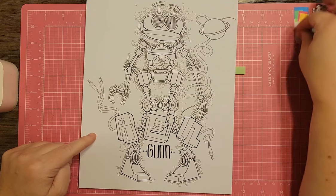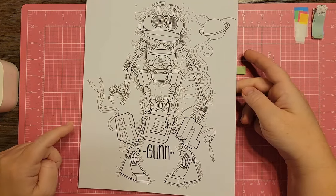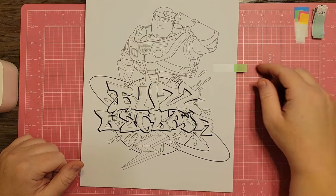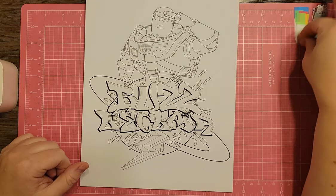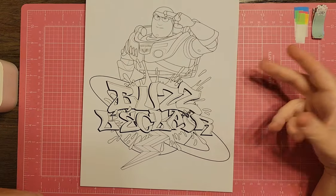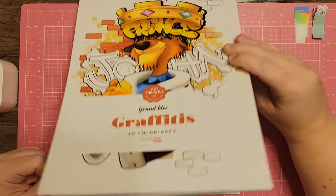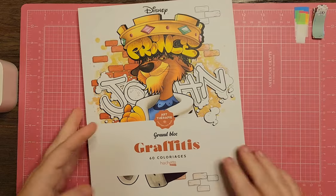I'm actually coloring another version of Ben in a different book, so I'll unflag him. And there's Buzz Lightyear — he'd be a fun one with all those Buzz Lightyear colors. But I don't think I'll do him because if I'm going to color in this book I want to give myself enough time to really go into detail, and I've been putting a lot on my agenda.